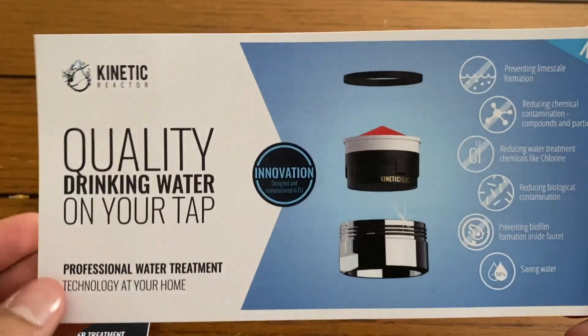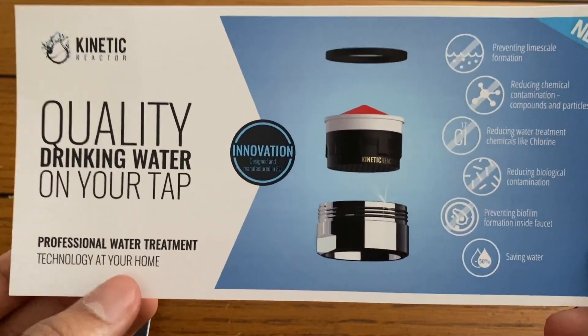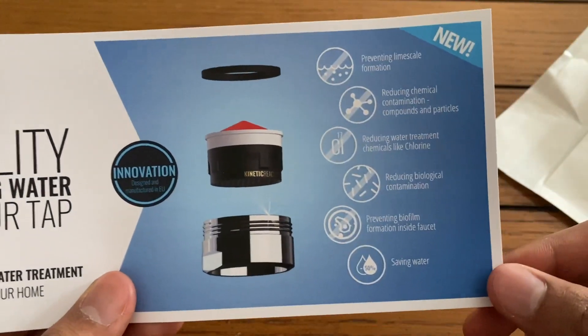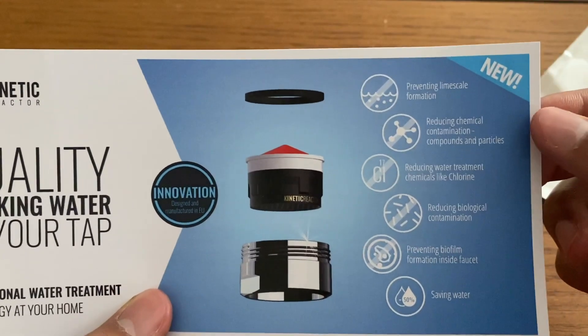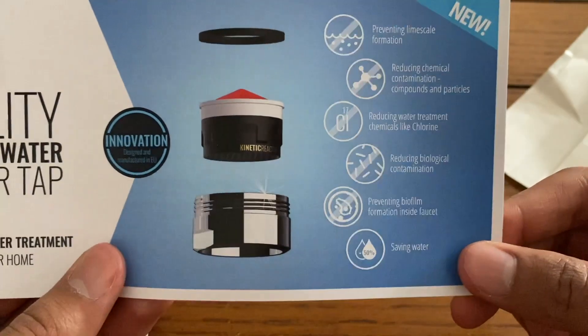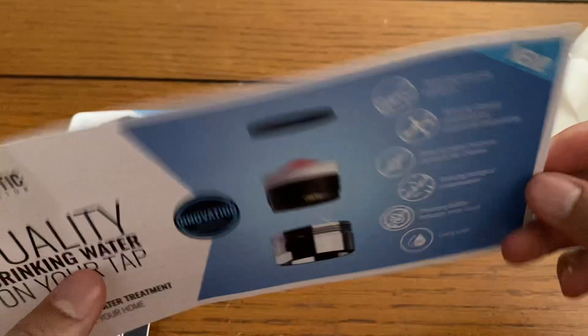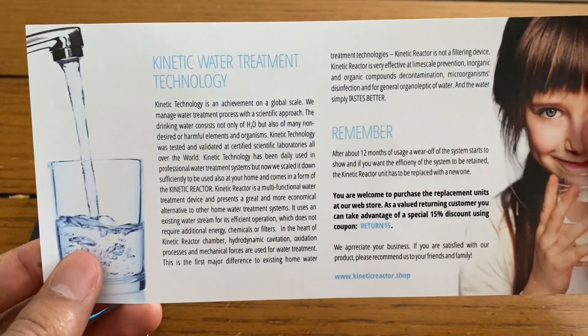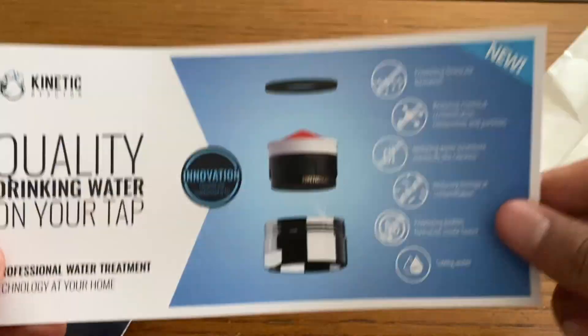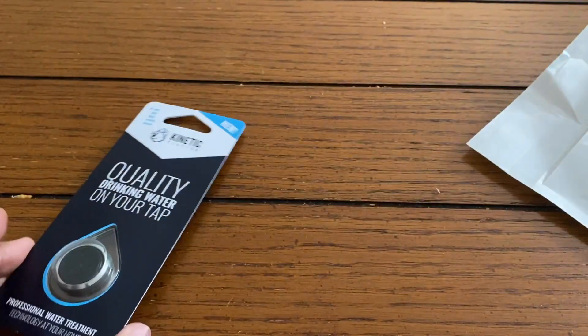You'll also get some information about what it can do. The Kinetic Reactor is a professional water treatment technology that can be used for your home, and it lists out some basic features: it can prevent lime scale formation, reduce chemical contamination, and help you save water. It also gives you a summary on the back about the product itself, so be sure to take a look at that when you get it.